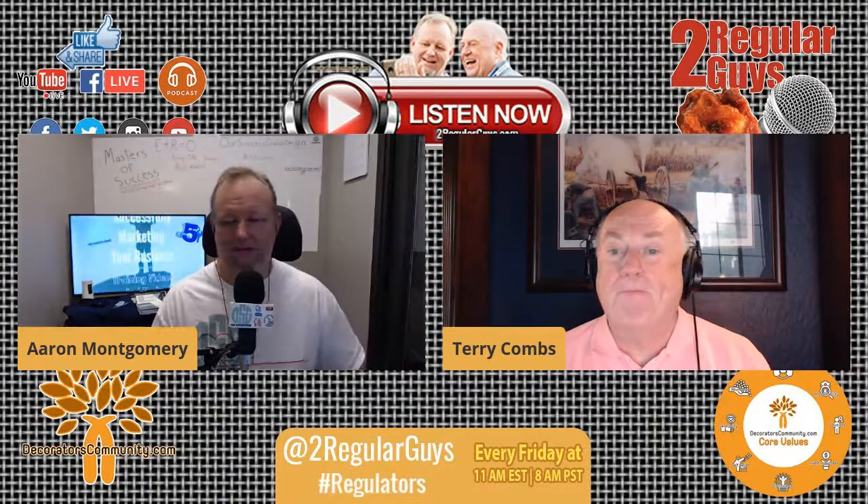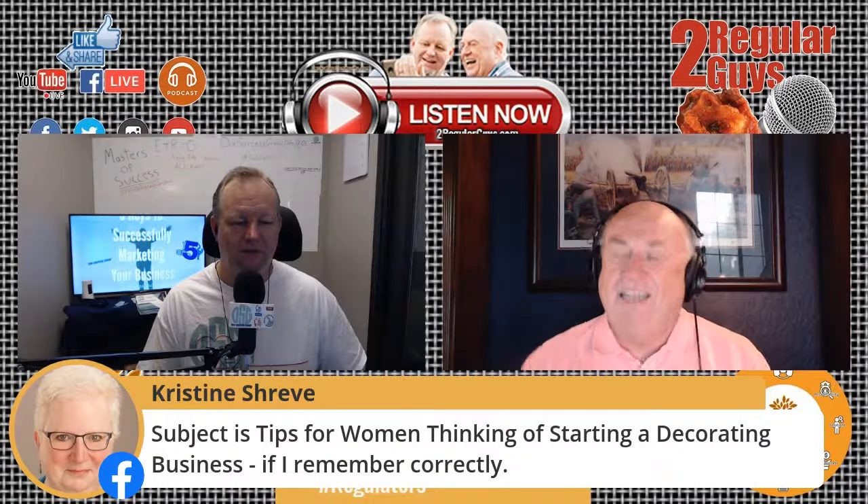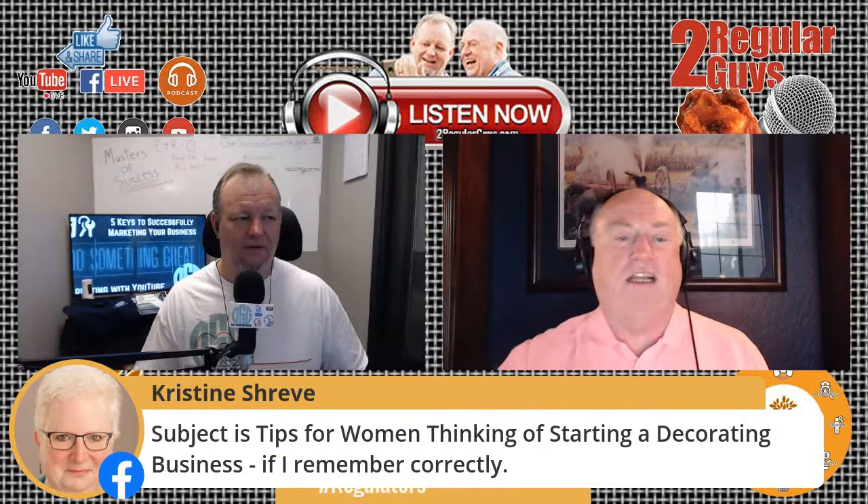Christine on the spot as usual — the subject for next week is tips for women thinking of starting a decorating business. That was a test, Christine, and you got it exactly right.